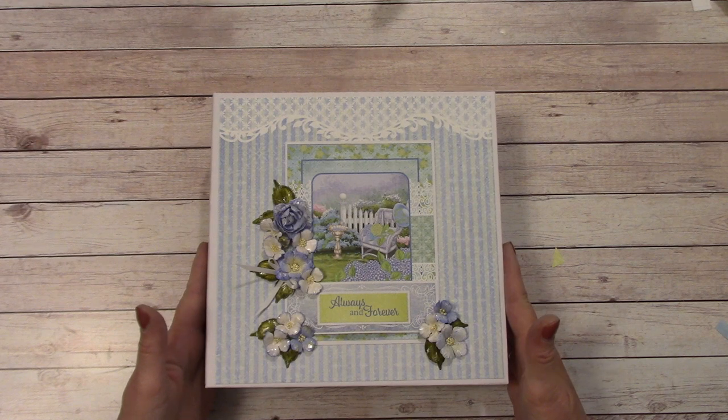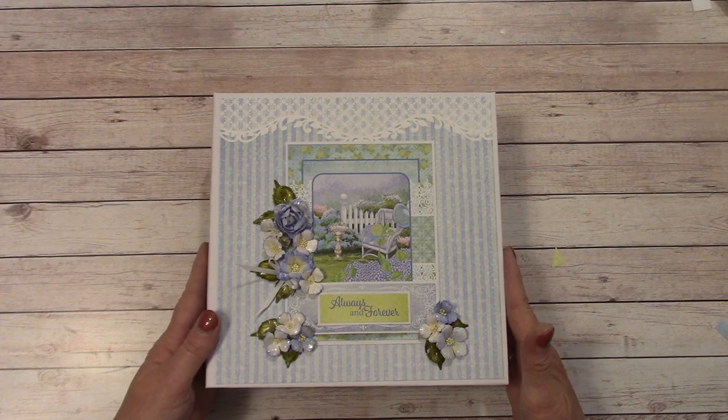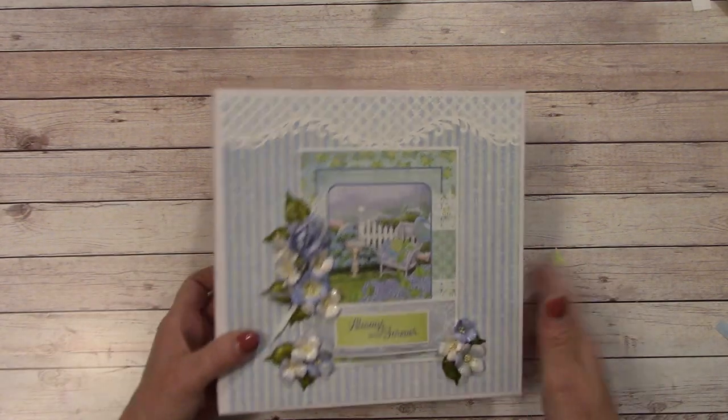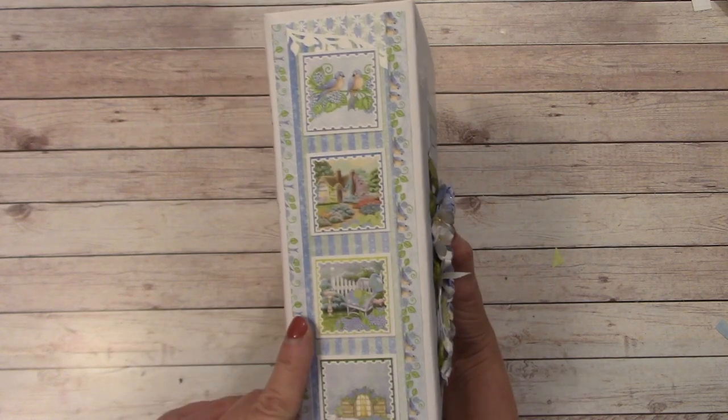What I ended up using is the Heartfelt Creations Cottage Garden Paper Collection, and I love this color combo. This is an 8x8, and we're about 2½ inches wide on the spine.